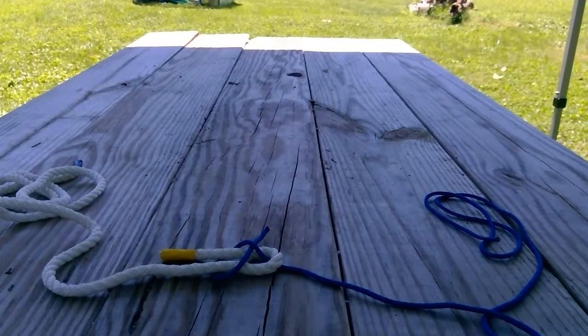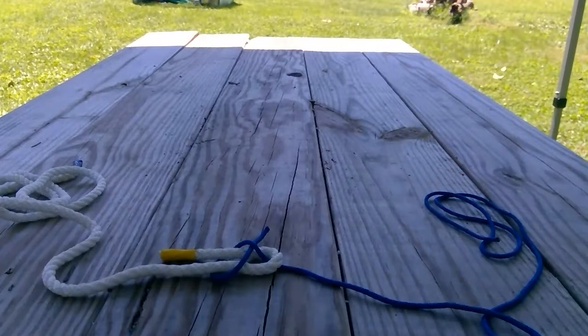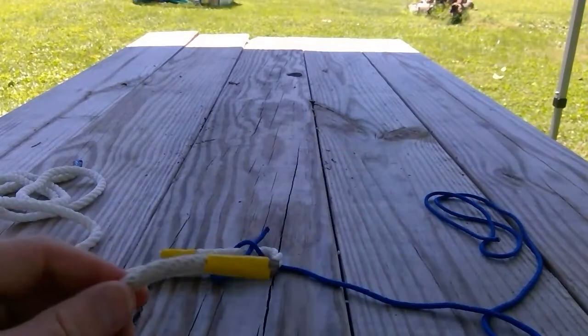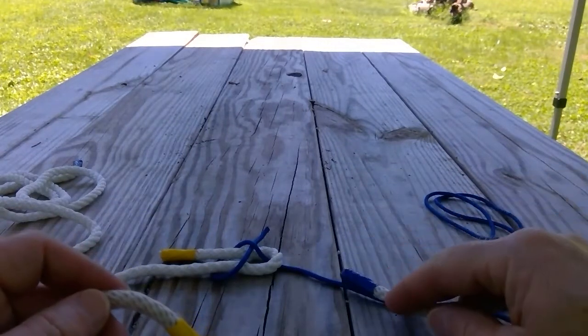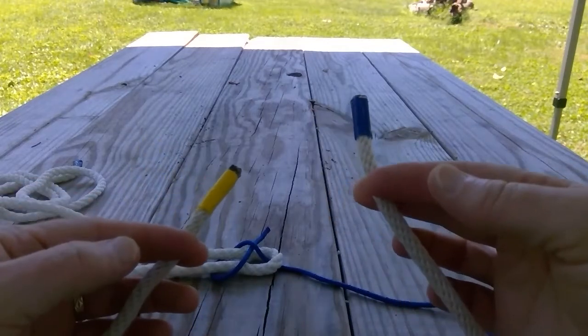Now I'm going to show you the tiller's knot. The tiller's knot can be used to combine two cords of the same size or two cords of different sizes, because it's basically the same knot with one difference. I'm going to use my color-coded cord, leaving the yellow tip on the left like I did with the sheet bend, and use my blue tip like I did with my blue cord. And I'm going to tie the tiller's knot.